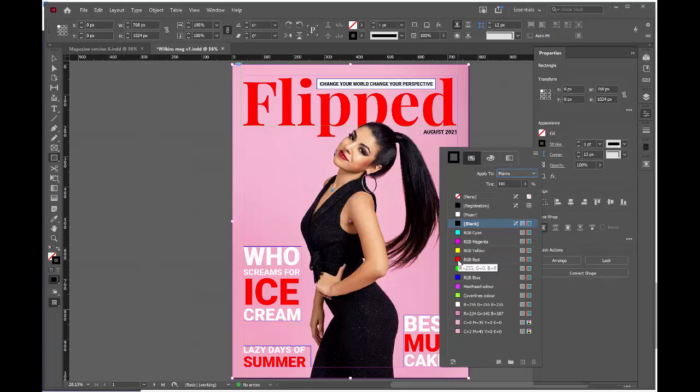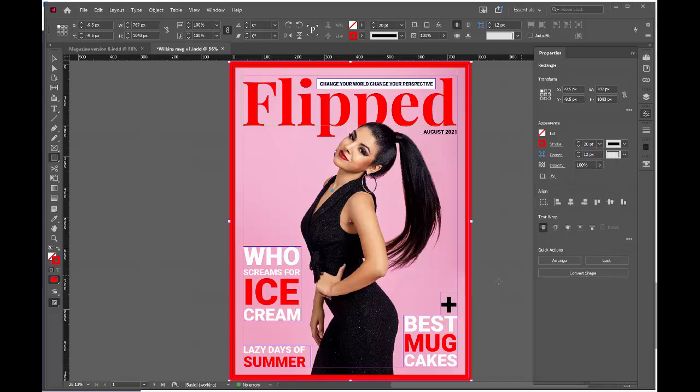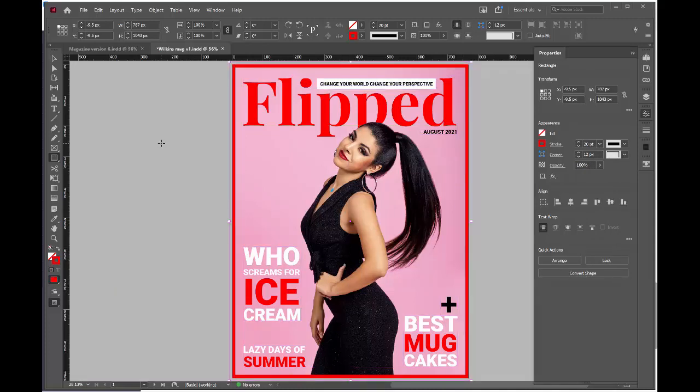I'm going to choose RGB red. Then we're going to change the weight of the stroke. At the moment it's just an outline of one point — I'm going to change mine up to 20. Push W to preview it. If you wish to increase the weight of your stroke, increase the number of points; if you wish to decrease it, decrease the number of points.